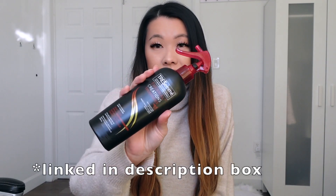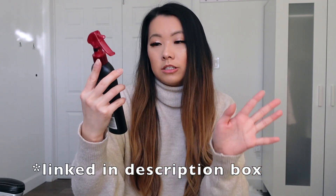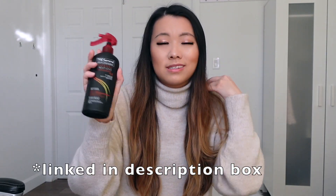To start off I'm going to be using a heat protectant — this is a generic one that I got from Walmart, it's the Tresemme one. I'm just going to set a timer on my phone so I can show you guys how long it actually takes me to do my hair. So this is the timer and I'm going to press start.